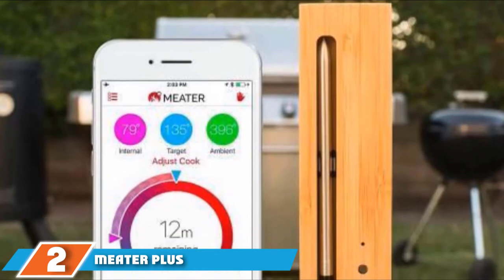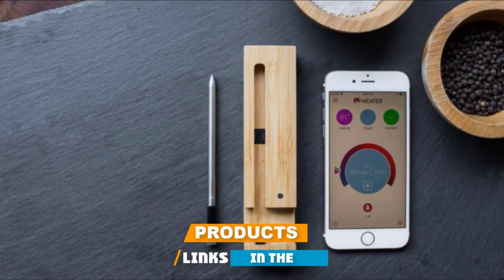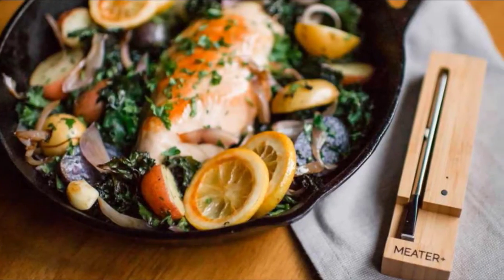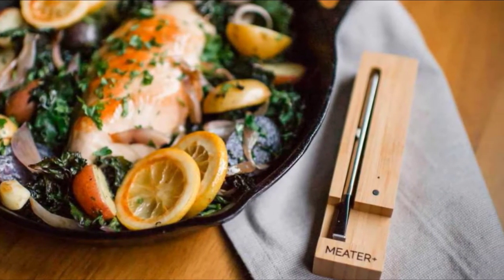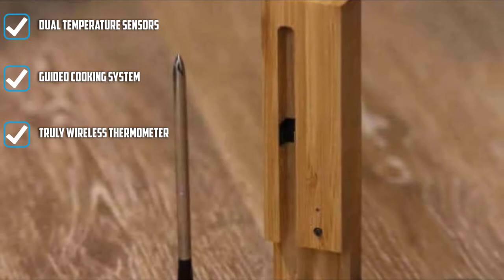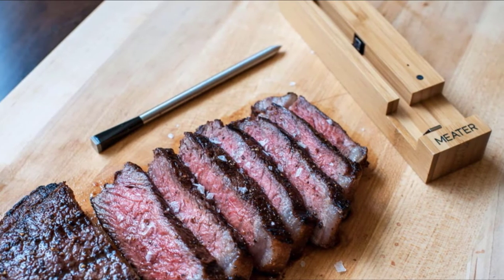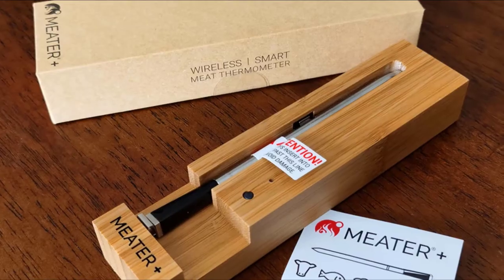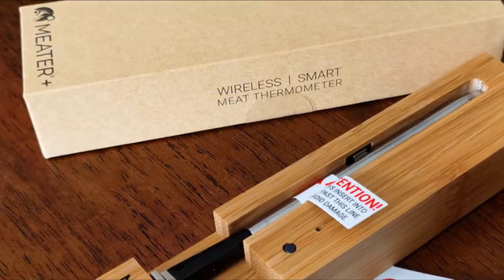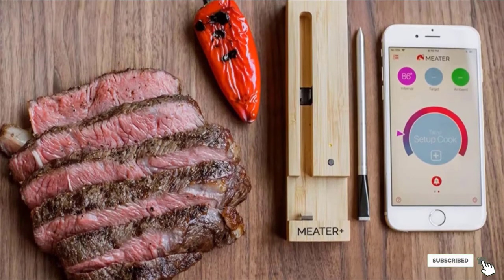Moving on to number two, the Meter Plus Smart Thermometer. This outstanding smart meat thermometer from Meter is ideal for smokers, grills, and BBQ. Although marketed as long-range, the 165-foot coverage can't quite compete with our top pick. You get dual probes to check two dishes simultaneously, and the app makes it the first truly wireless smoker thermometer — an ideal addition to any smart home. The sensors are dishwasher safe, and a guided cooking system helps beginners every step of the way.